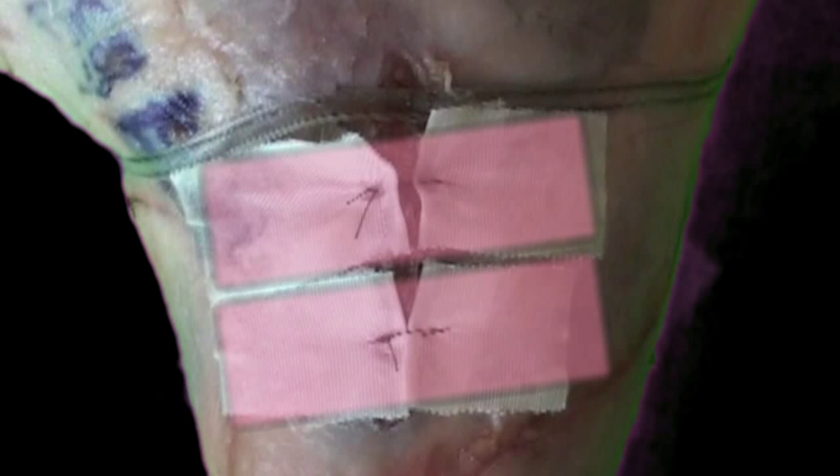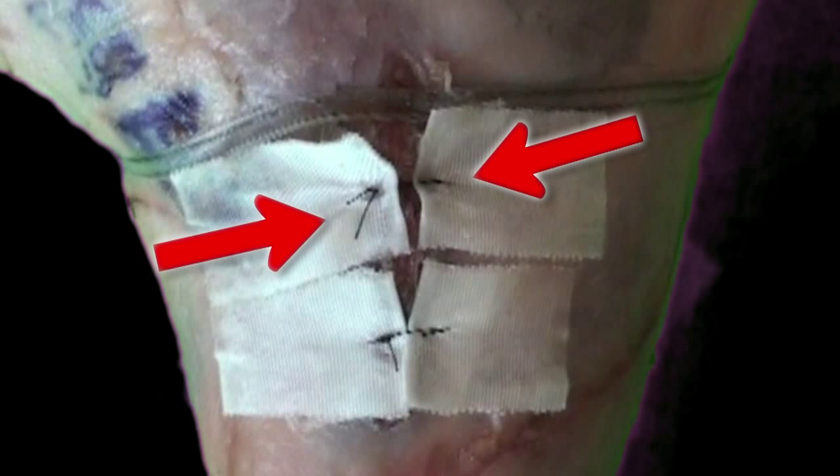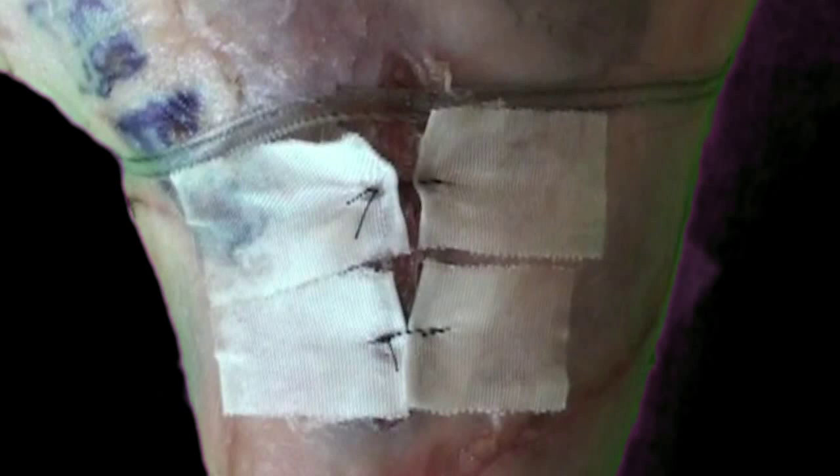This is especially useful for patients who need a wound closed over several days, because each time they return you can put another suture through the same tab and apply more tension each time, bringing the wound margins closer and closer together on each subsequent visit.